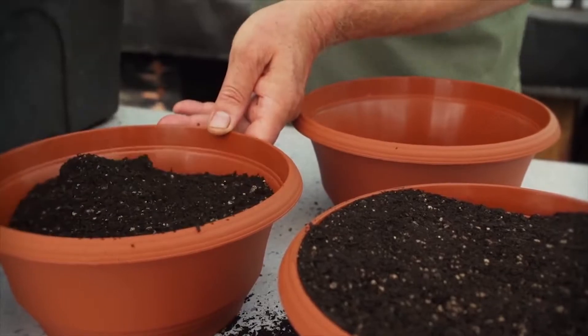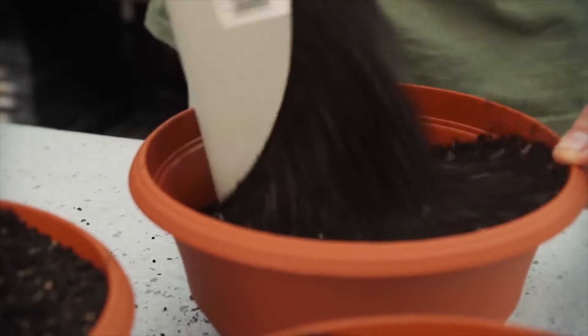Any simple potting mix is fine to grow your microgreens, but I prefer to add something to it just to give them that boost of minerals and vitamins.